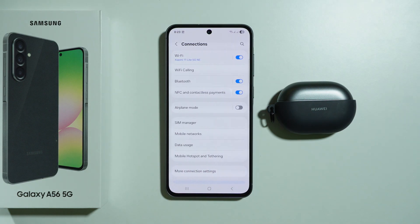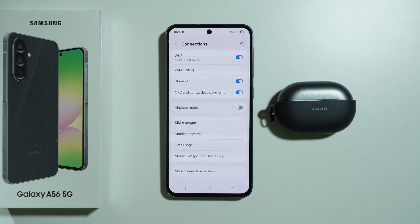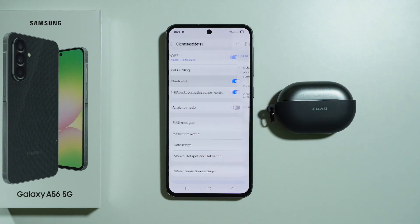First we're going to go to Settings, choose Connections, and we want to make sure that Airplane mode is disabled. Sometimes we may turn this option on by accident and not even know. So make sure that it is disabled and then let's go to Bluetooth.